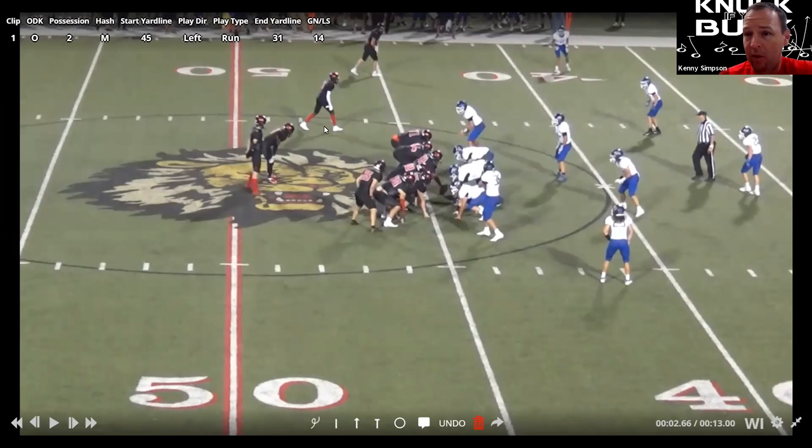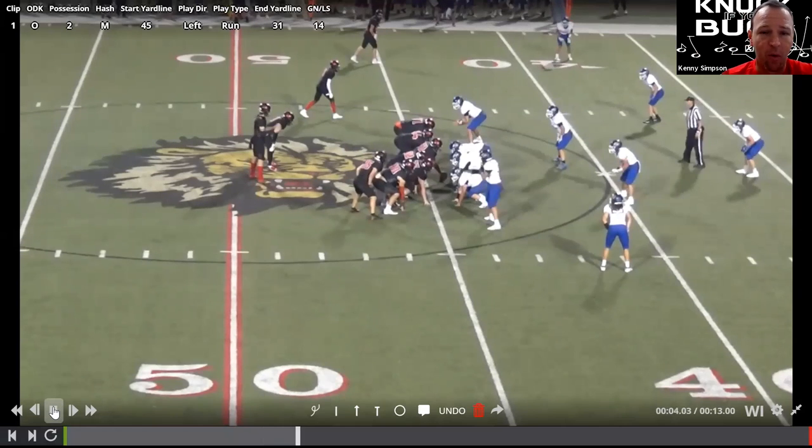Up top we can do several things: we can crack block, we can block, we can run an RPO if they're in man and they're reading number two or number one, just depending on what we want to do. Quarterback is going to hand the ball off, and depending on what kind of athlete he is, either avoid contact or actually lead block. If you want more in-depth information, I've got a whole counter video up on CoachTube and on my website, and I think I've even got a few on this channel.